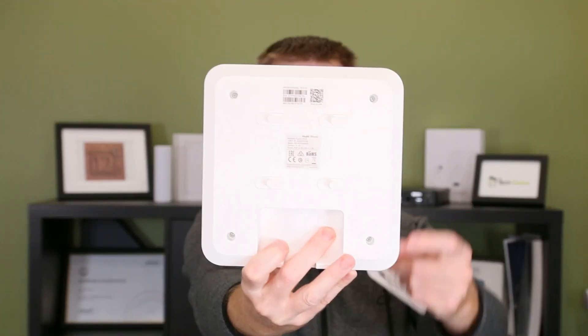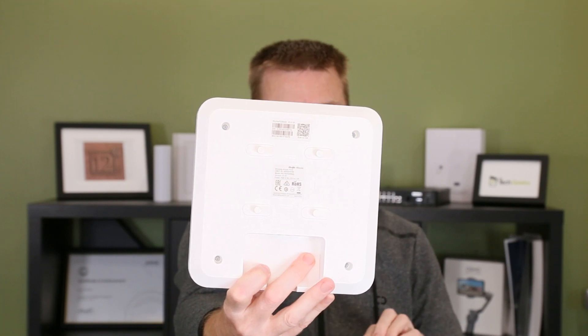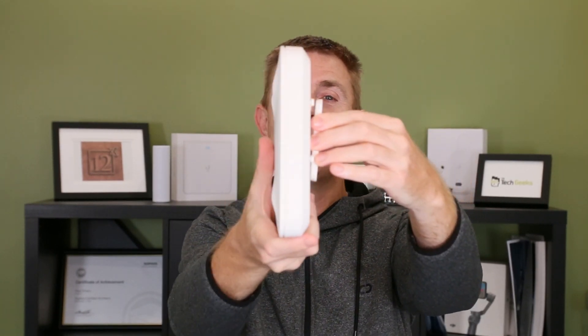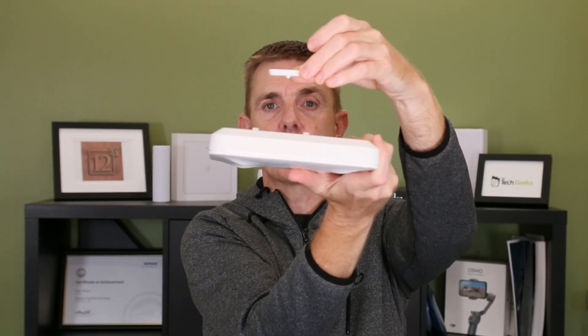On the back of the unit here you do have these four stoppers. The idea is very simply that the plate is going to be mounted on the wall, and we can then simply bring the device into place and clip it. Imagine you've done that on the ceiling — again, you'd just be able to clip it back into place that way round.